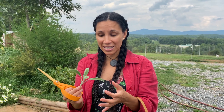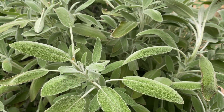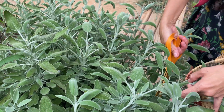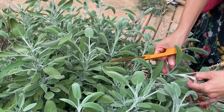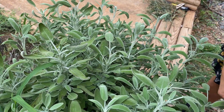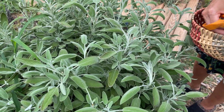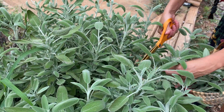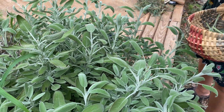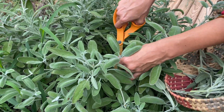You're not gonna need a lot of her — a little bit goes a long way. We'll be using culinary sage to make sage infused honey. I like using honey for medicines when it comes to children, so that's kind of what we're using her for. She's gonna be soothing to the throat, especially combining her with honey.